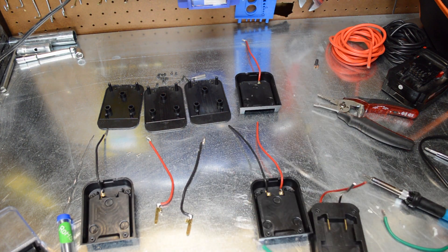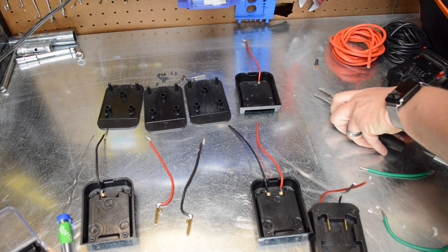We got this all disassembled. I'm not a great solderer, so please don't make fun of me too much.